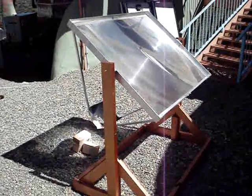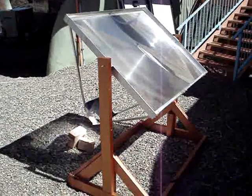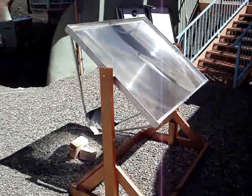The lens performing this task is about 1.2 square meters in area, and is no more than a thin sheet of plastic engraved with a series of grooves, known as a Fresnel lens.